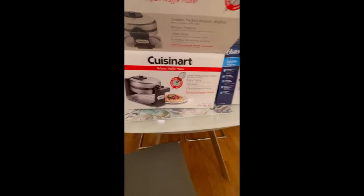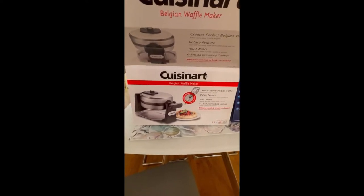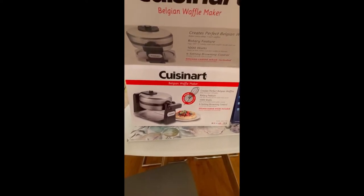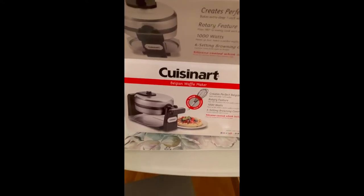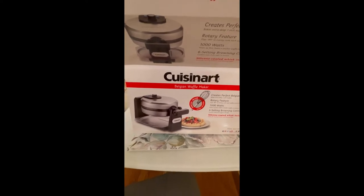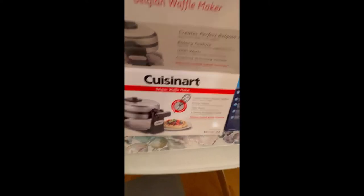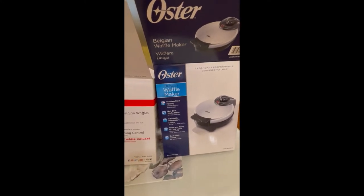Today I'm going to be comparing these two waffle makers. This one is a Cuisinart flip waffle maker — it's $59 at Bed Bath & Beyond. This one is just a simple $19 one that I got at Walmart.